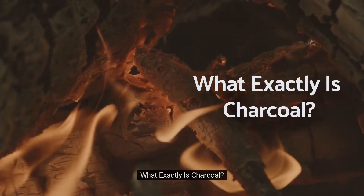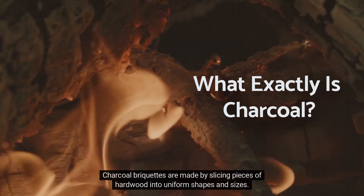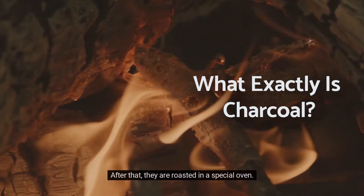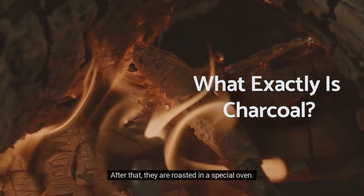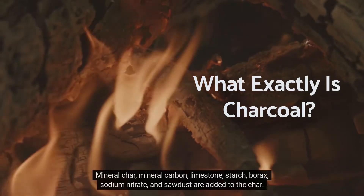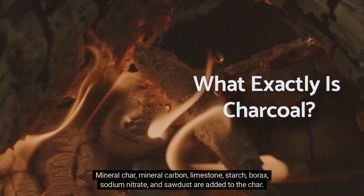What exactly is charcoal? Charcoal briquettes are made by slicing pieces of hardwood into uniform shapes and sizes. After that, they are roasted in a special oven. Mineral char, mineral carbon, limestone, starch, borax, and sodium nitrate are added to the char.